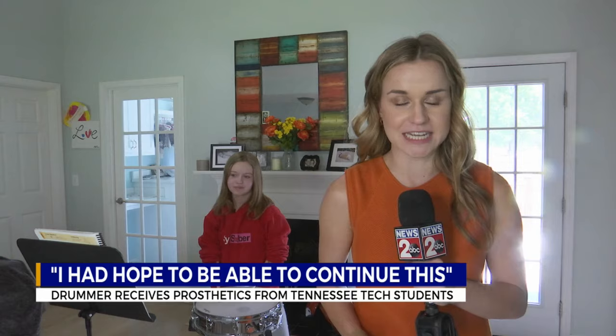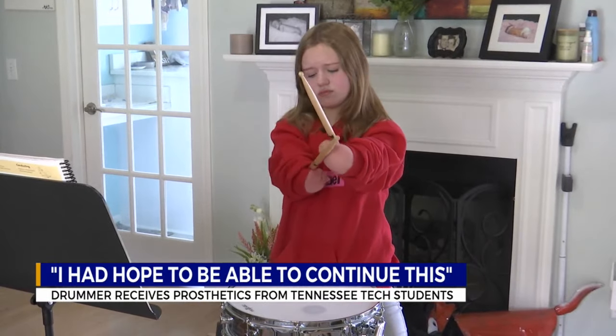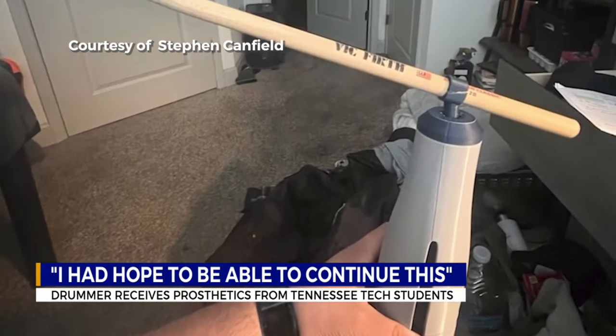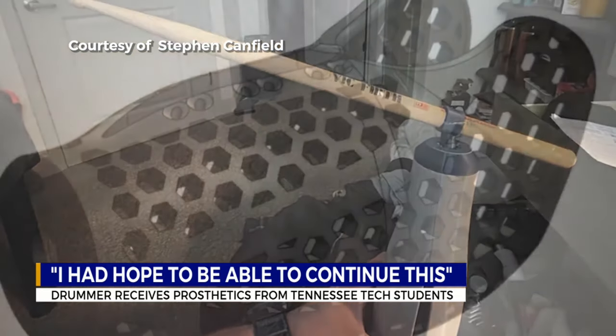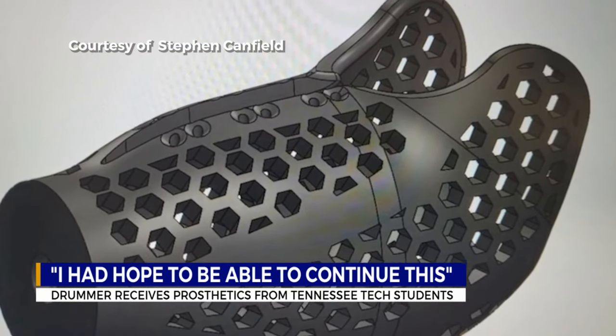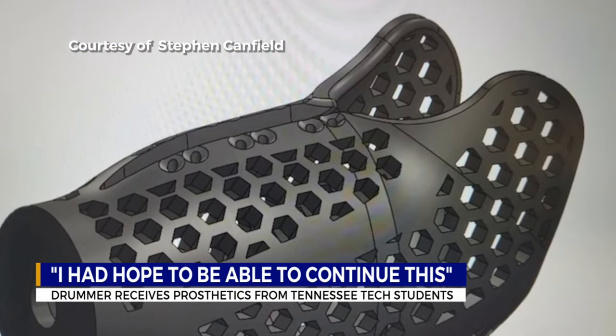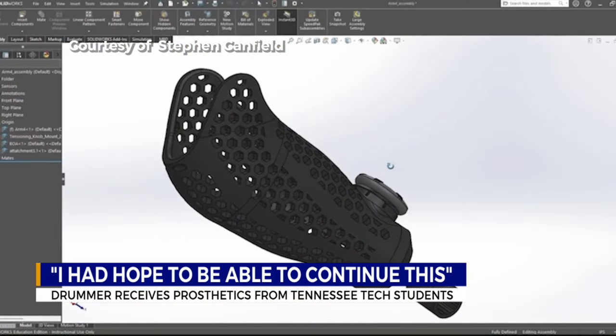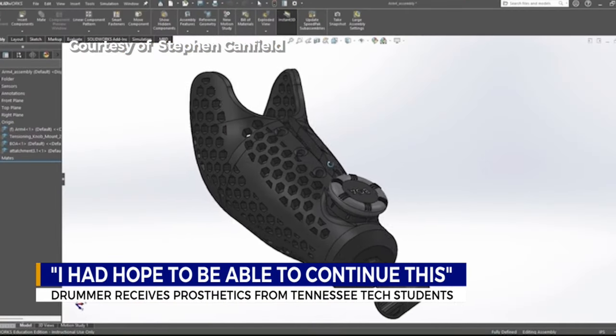But holding the drumsticks in the crease of her elbow wasn't getting the sound that she was wanting. It's kind of difficult because the sticks would start slipping, and the sound wasn't firm enough. That's when a group of 10 Tennessee Tech University students in the Tech Engineering for Kids program stepped in and began working on 3D prosthetics for Aubrey, made specially for drums.